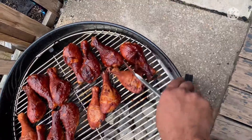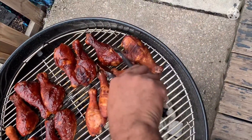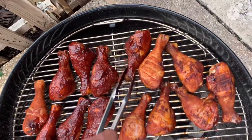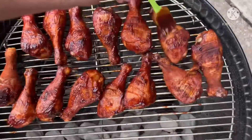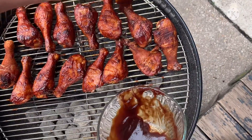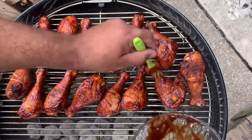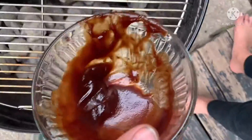Flip them over, do that other side — make sure you get a good glaze on all sides. We're gonna get to about 140, then we're gonna cook them to 165, and then they'd be ready to go. Hit them with that zing zang. We're gonna get a good coating so you get the flavor of all of it in your mouth.